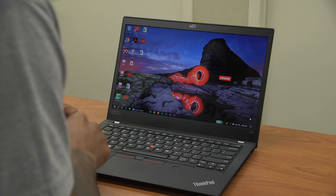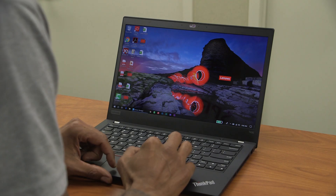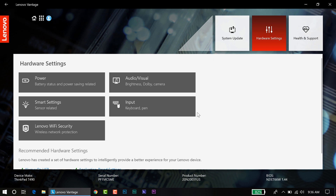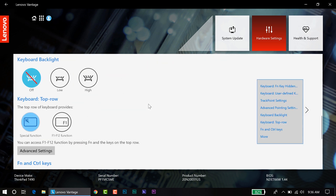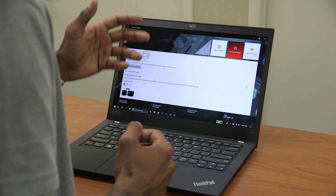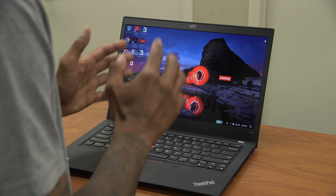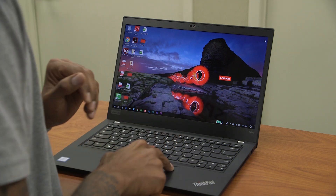One thing I don't like is the location of the function key and control key. Lenovo does provide Lenovo Vantage — go to Hardware Settings, then the input section, scroll down to Function and Control Key, and you can swap them. It's a software workaround that makes the machine think the function key is the control key and vice versa. On the positive side, I do enjoy having multiple login methods — fingerprint scanner and Windows Hello.